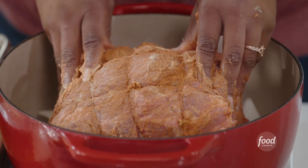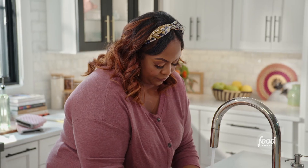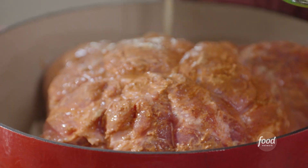I need to wash my hands before I make my braising liquid. So I have my braising liquid here — a little apple cider and chicken stock.